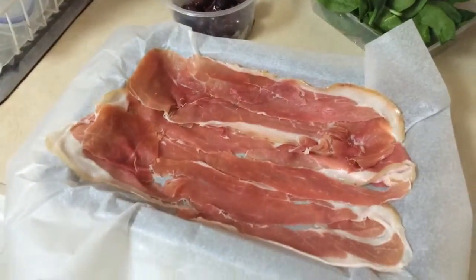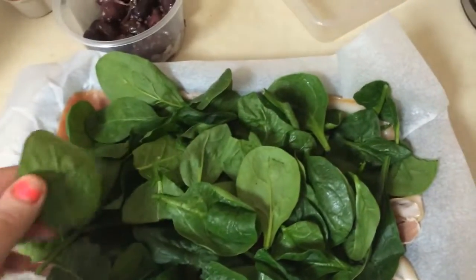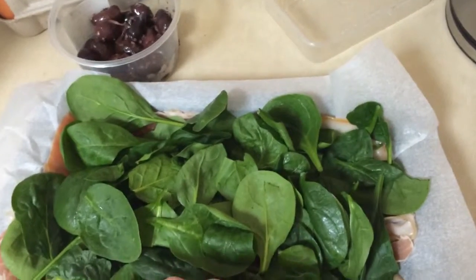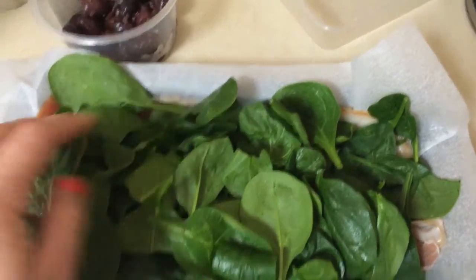We're going to add into that around three cups of baby spinach. Make sure you wash it — you want to get all the pesticides or any dirt off them.